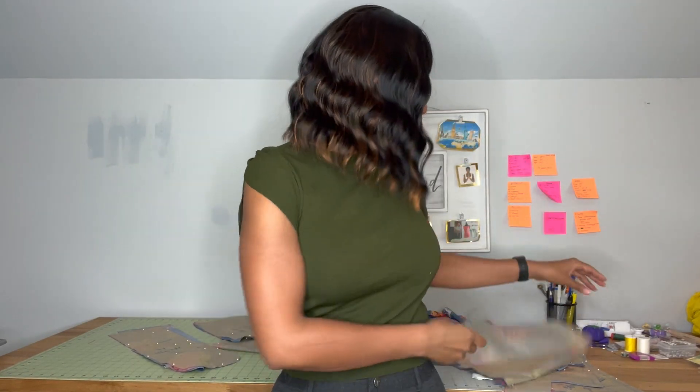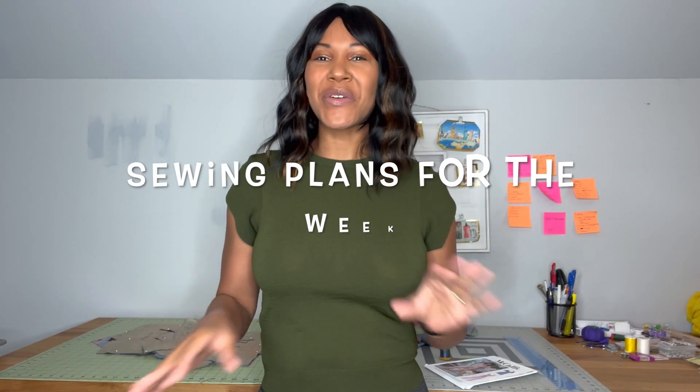I haven't put sleeves on something in a long time, you guys. I was literally cutting out the pattern and I was like, a sleeve. Hey, you guys, I'm Doc is Hope here, and welcome back to my channel. I hope that you guys are doing well and having a great week so far. I am so excited about sharing with you guys my sewing plans for the week.